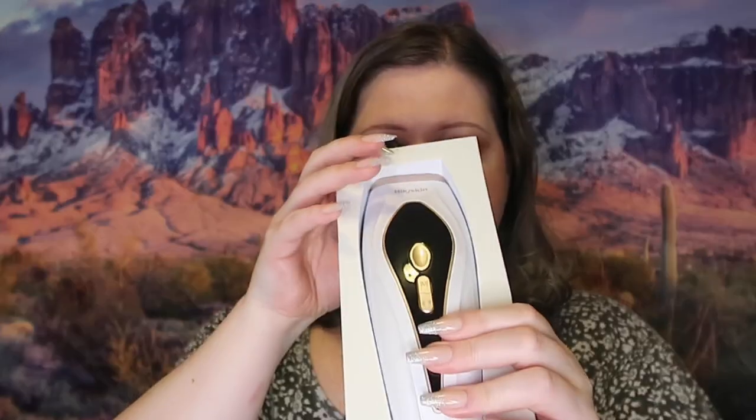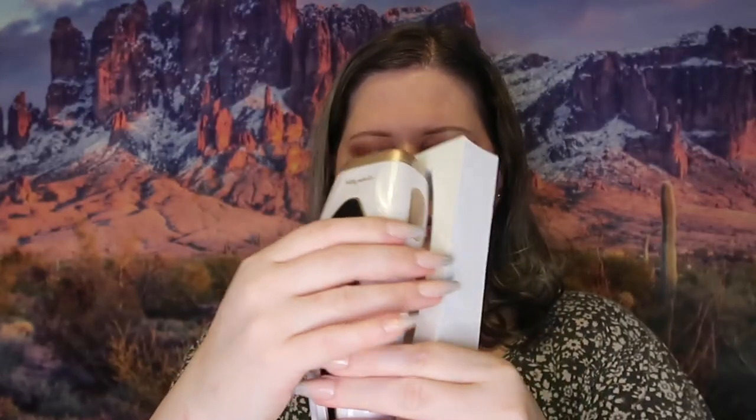Then it has the usual user manual. With these devices you shave prior to using them. I thought these were individual boxes but apparently not — these two are individual boxes and the other is not. This is what the device looks like — it just pops right out. Very nice, very sleek looking.